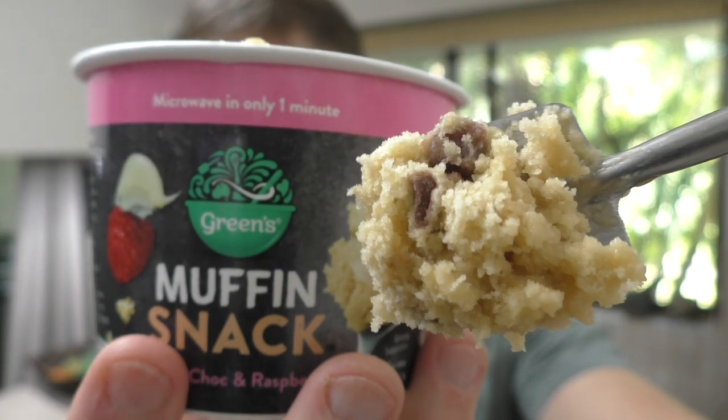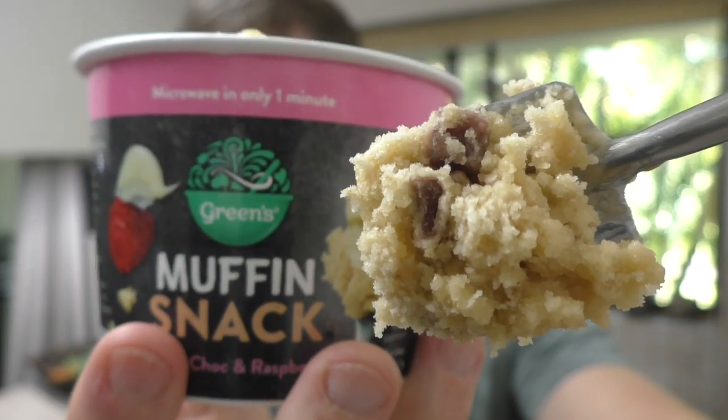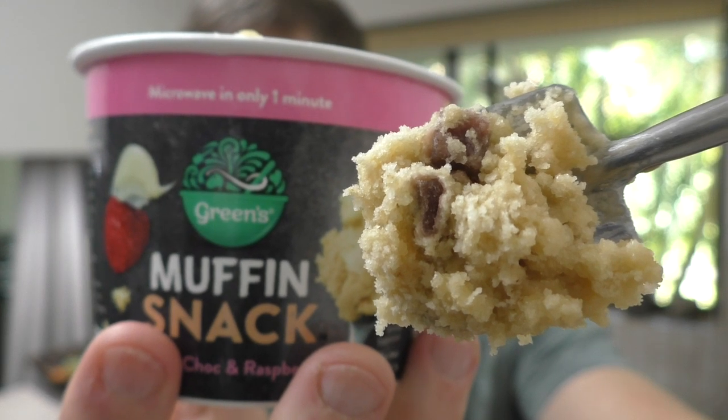Mmm. Oh. Wow. Look at those chunks of raspberry there. Wow. That's good. Mmm, they're chewy and delicious. And it actually tastes like raspberry. I can taste the white chocolate. I can taste the raspberry. It's light and fluffy. If only I had some ice cream, I would be mixing these two things together and eating it like a dessert.